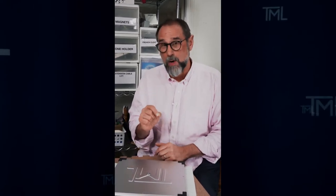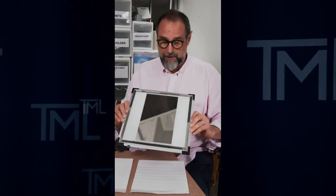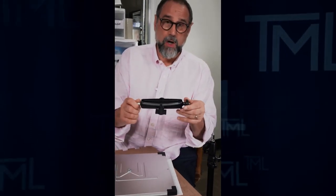Hi, Michael here with The Makeup Light. We're going to do a quick tutorial on how to attach a mirror to a light stand. Someone called in — they want to attach their mirror to a light stand. So you're going to do that using the Universal Arm.